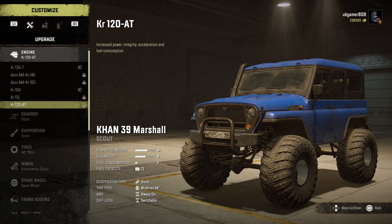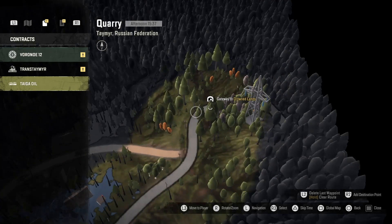Let's go into the garage and I'll show you. There it is — you scroll all the way down and it's the top engine, so it should be a good engine. It might be a bit more on fuel consumption though.